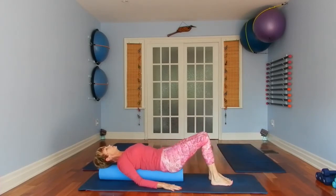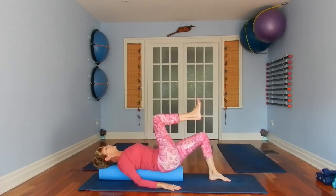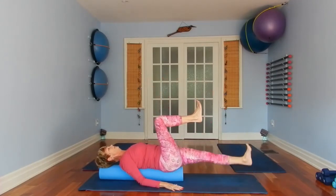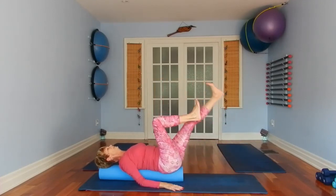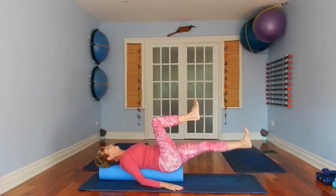Legs come up, knees are bent. Knee fold your right knee into that table position, back is braced, ribs are down. Flex your left foot as you extend that leg and lift. Keep your back braced.